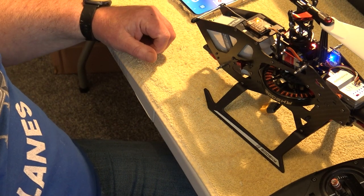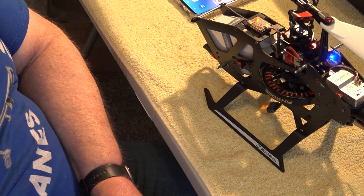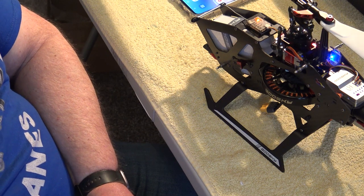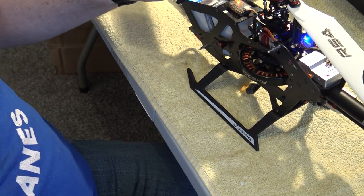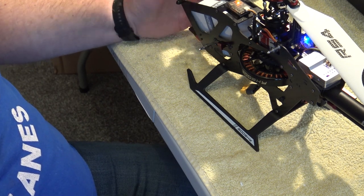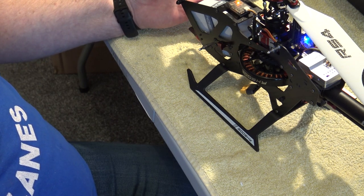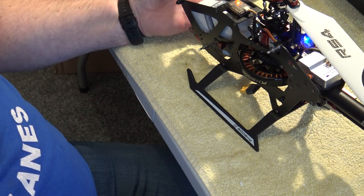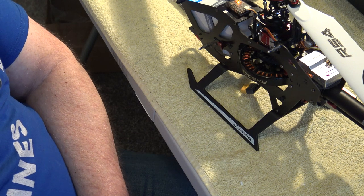Everything is functioning correctly — the gyro is working correctly — and I'm at the position now where once we get some decent weather, this helicopter will be ready to maiden. I just wanted to tell everybody about the issues I had and how they were sorted, and thank those nice people from Holland for taking the time to help me. It's fantastic how YouTube, Facebook, and the RC community are always prepared to help each other out. From me and the Goose Sky RS4 — see you next time, hopefully for the maiden flight. Thank you for watching!